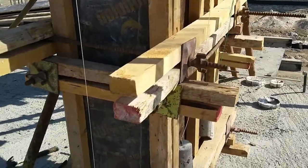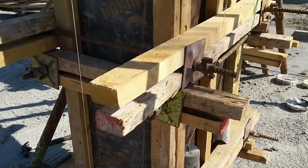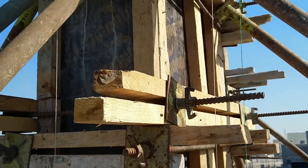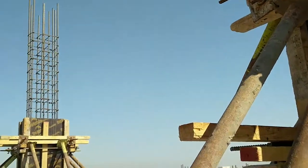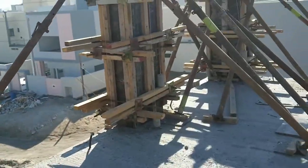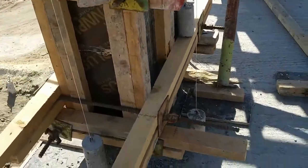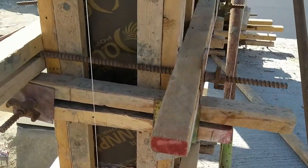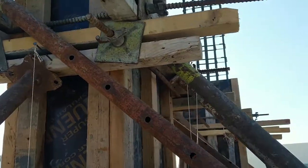Hi. Ayan ang typical na plumb bob nila dito. Ayan, inline na yan. Para itong column na ito ay maging straight. Ready-made, site-made plumb bob. Plumb. Para yung level ng column ay diretsyo vertically.